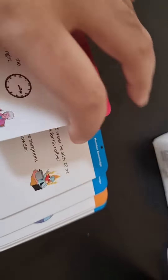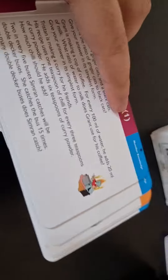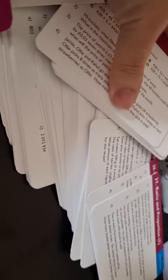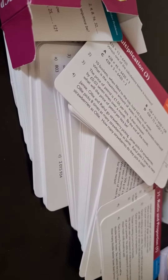Then you've got time, which is very important, and then you've got ratio and proportion. So these are really good cards, very good for revision. If I just take all of them out, you can see how big they are and how many you get — definitely worth the price.